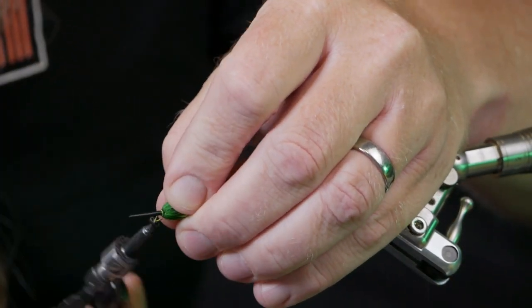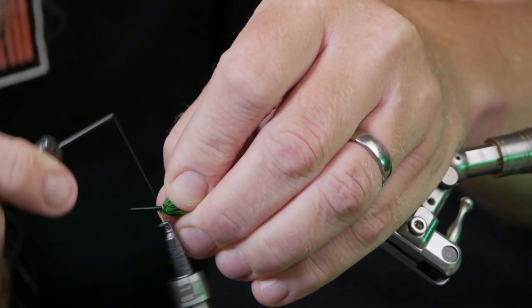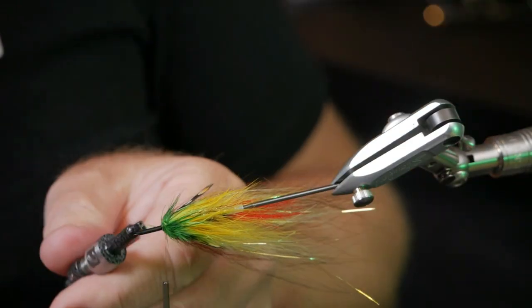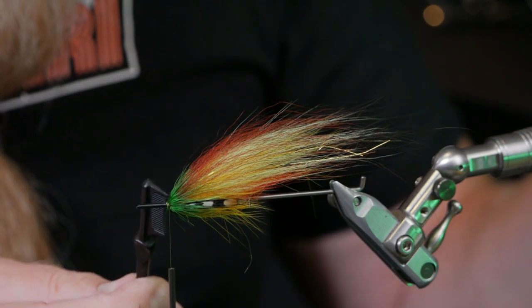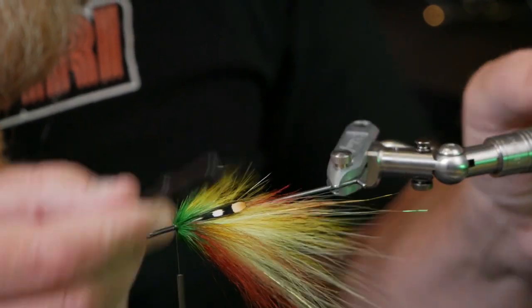One, two, three, four, five turns. Check — our last hackle ended up looking pretty good.